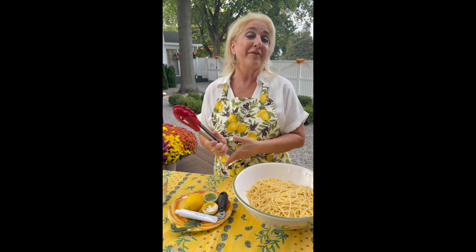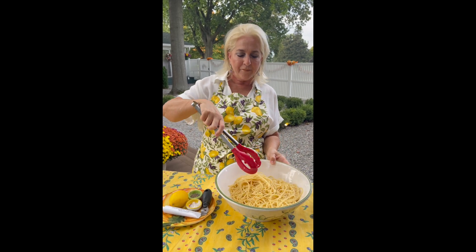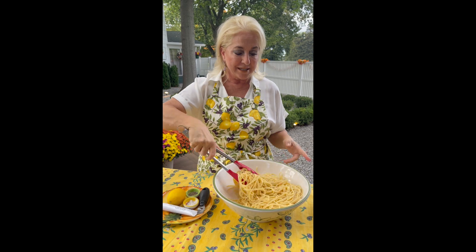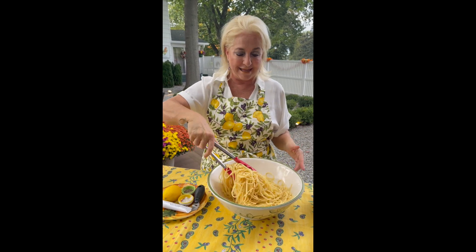So in Italy we have this expression, 'mangiamo due spaghetti,' which means 'let's eat two spaghetti.' Obviously we don't mean just two pieces of spaghetti — it just means let's make something quick and easy and delicious.